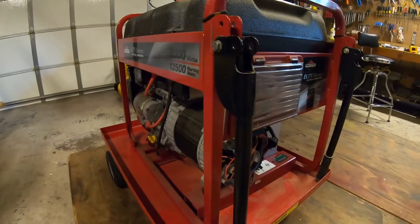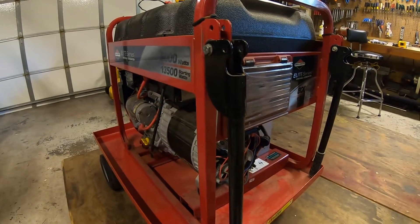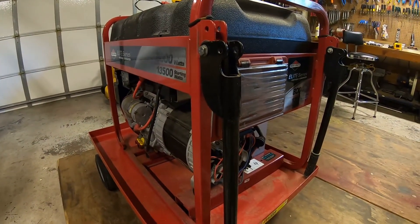I'll open this garage door and I'll run it. I figure all the things worth dying for, a portable generator is not one of them.